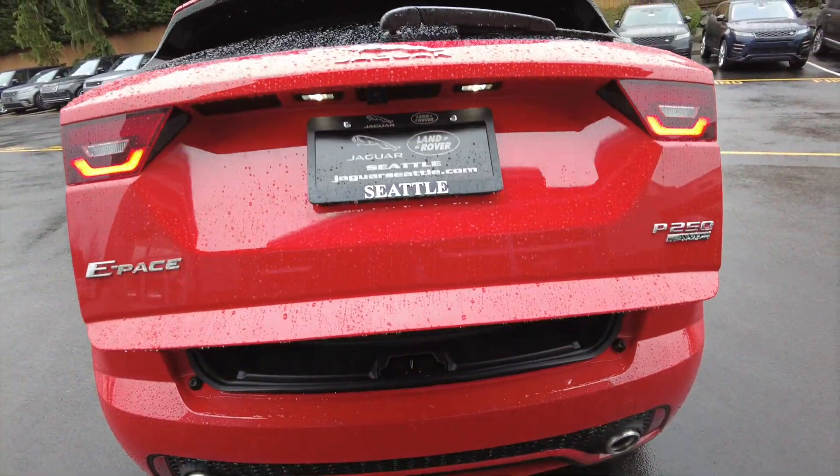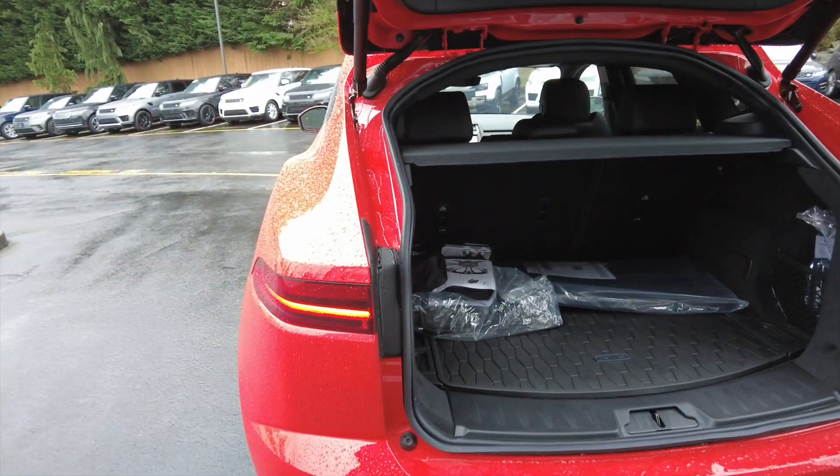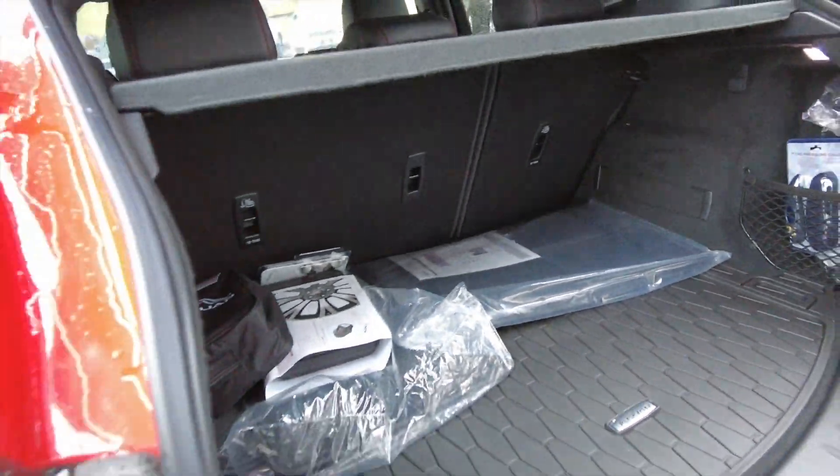Dual exhaust. Power tailgate is standard on the Checkered Flag edition. Decent trunk space — a little better than the Evoque width-wise.